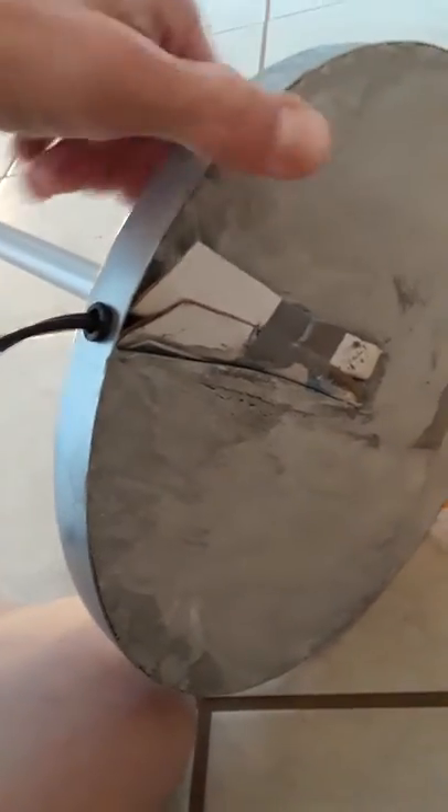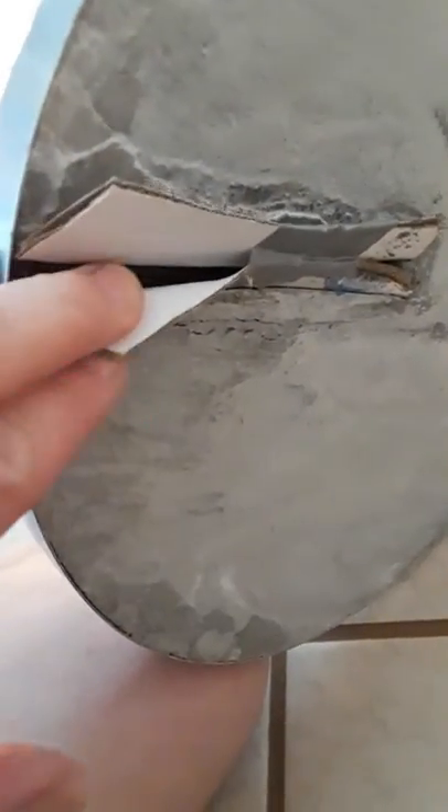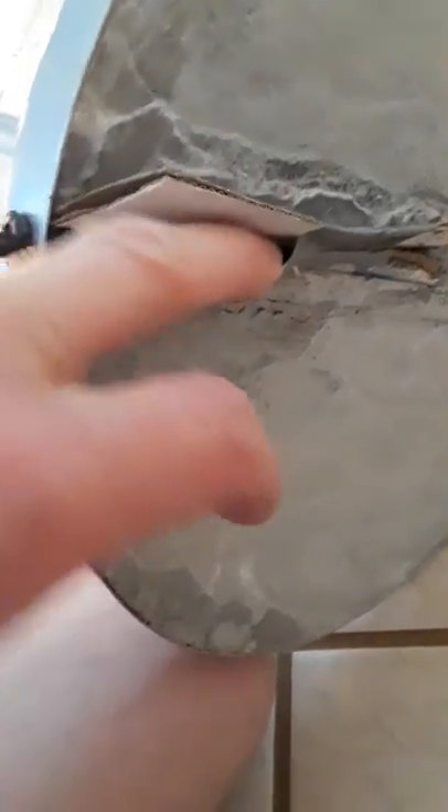Basically, you can pour into the lamp base a very solid fitting. I just used some cardboard here to keep a channel for the actual wire that comes out of the lamp.